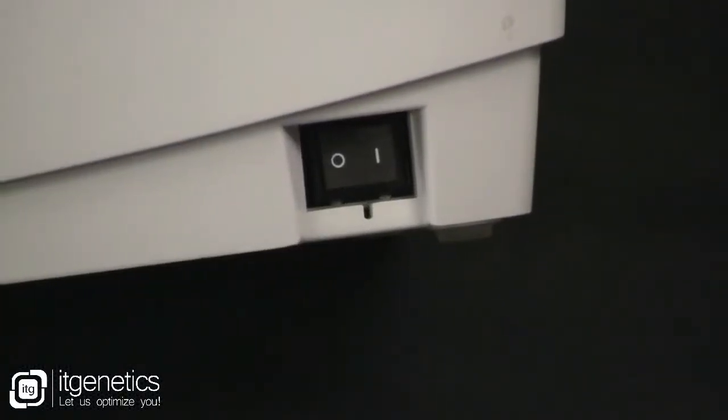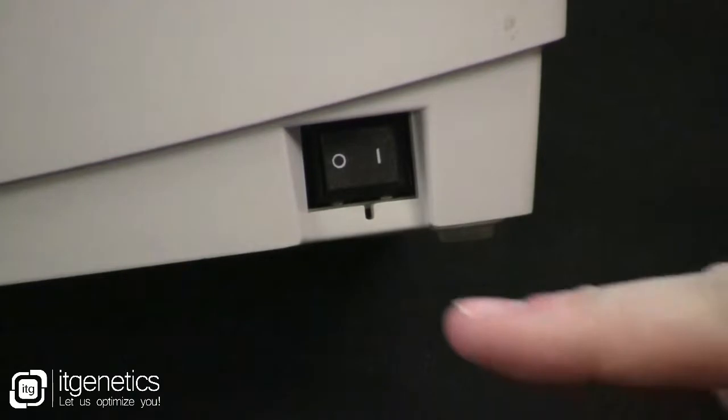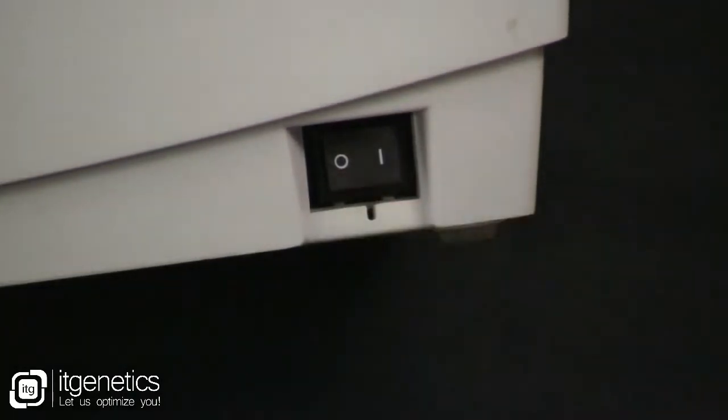To start the process, make sure the printer is in the off position. It should be on the zero side on the rocker switch, which is closest to the front of the printer.